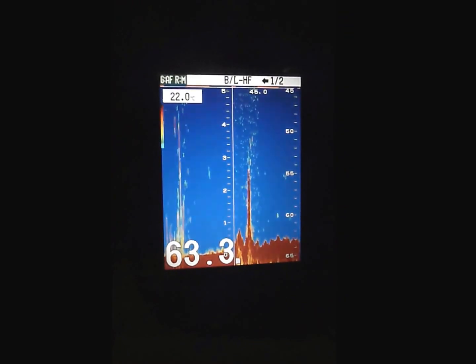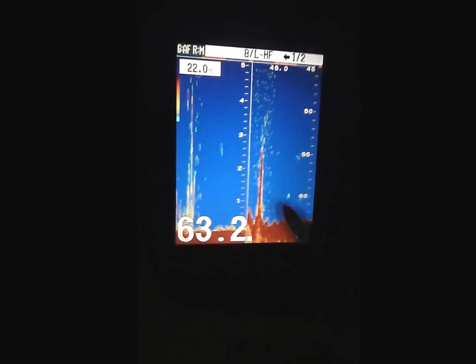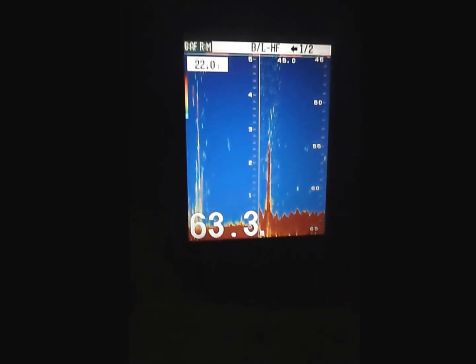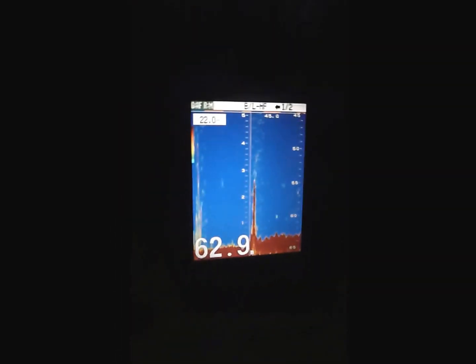We've just been travelling along here and we've run across this pinnacle — what looks like a good pinnacle on the sounder. So what we'll do is go back over and have a look at that. We were travelling at 45k an hour, so I'll drive back around now and have a look at what the spot looks like at slow speed.